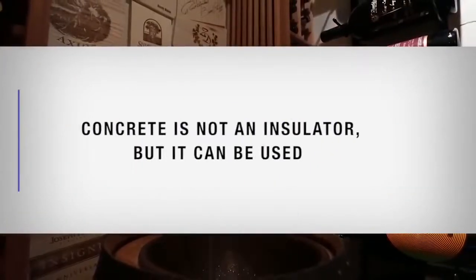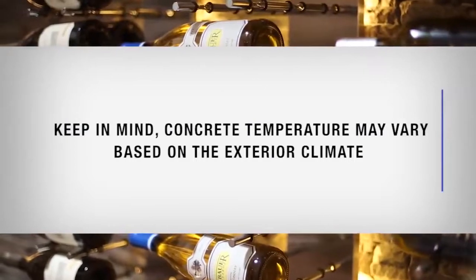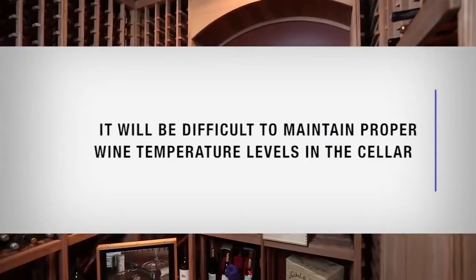Concrete is not an insulator, but it can be used. Keep in mind that concrete temperature may vary based on the exterior climate. It will be difficult to maintain proper wine temperature levels in the cellar.